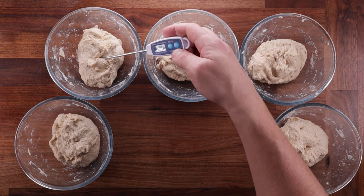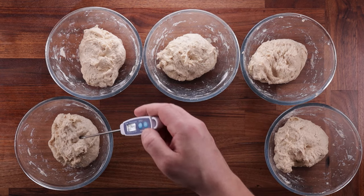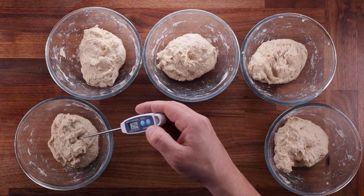I've made all my doughs. Looking at the temperatures, there's a very small difference of about 0.1 to 0.2 of a degree. Again, this isn't a science experiment, but this will do.